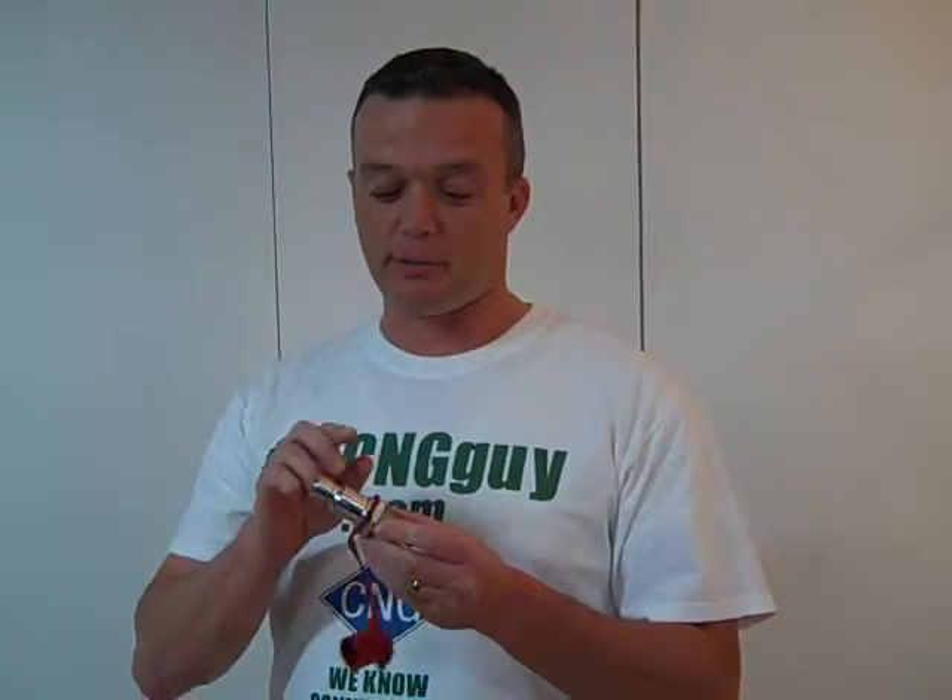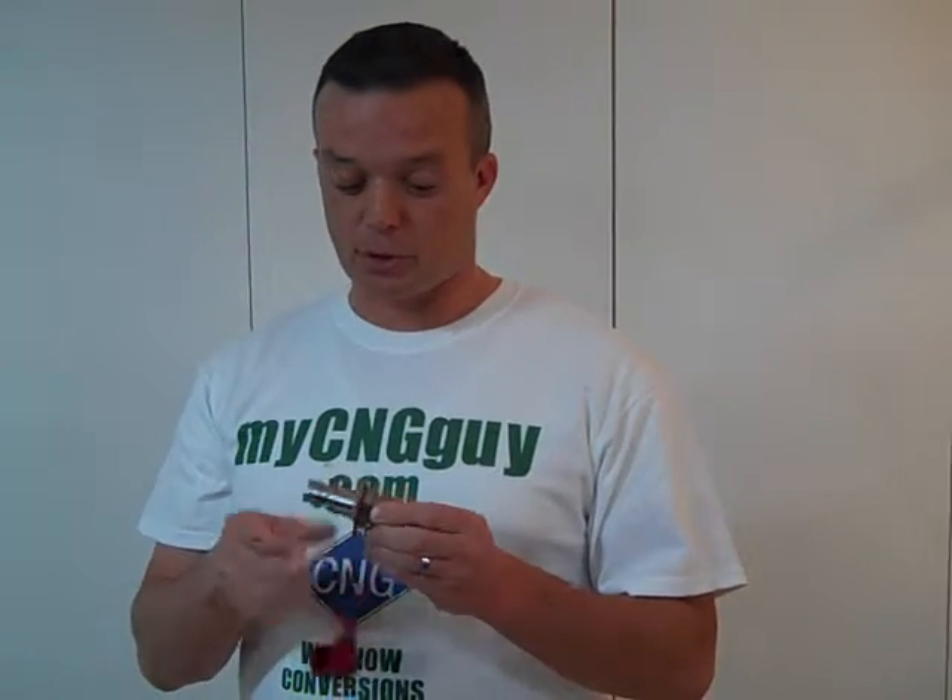Hey, this is Troy from cngguide.com. Today I'm going to show you three fill nozzles that we offer. Each of these fill nozzles have been milled to fit both 3,000 and 3,600 PSI, which is a great feature because if you've ever been to a station and the 3,000 PSI pump is out and your nozzle doesn't fit the 3,600 PSI, you're done. So this gives you both options, and they're secure.